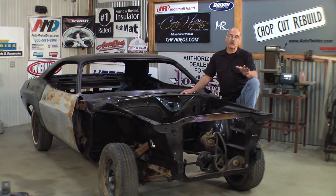Now, the fenders on this car are just too rusty to use. We have taken the time to line up the doors — that's where everything starts. I'm ready to get to work, so let's grab the fenders and get to work.